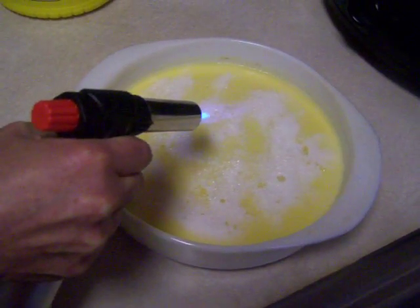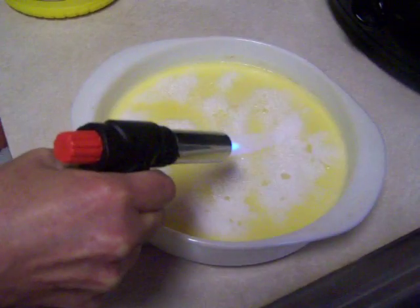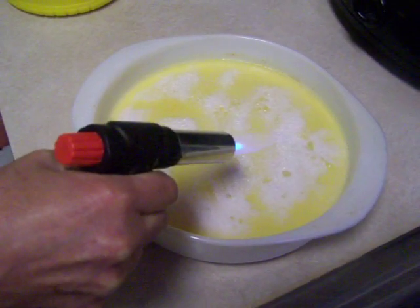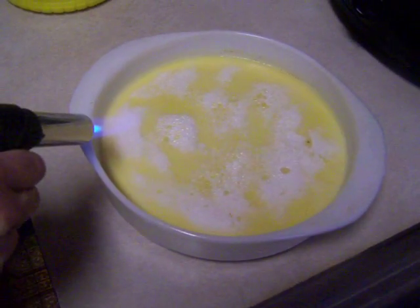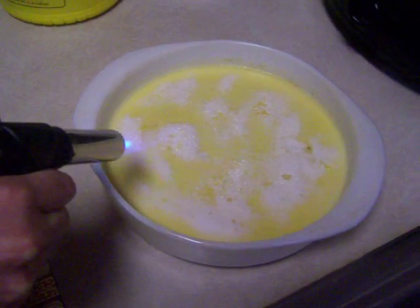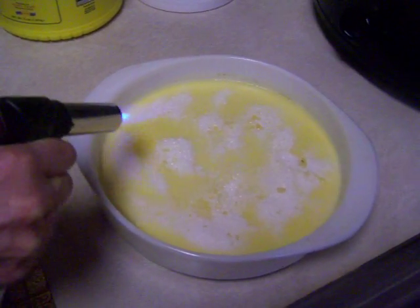You can see it's starting to caramelize. I'm probably moving the torch a little too much. So tonight when I do it for my guests, I will be a little bit more steady, not to mention I'm going to have a smaller ramekin. This is basically my first brulee and it's really starting to look good.